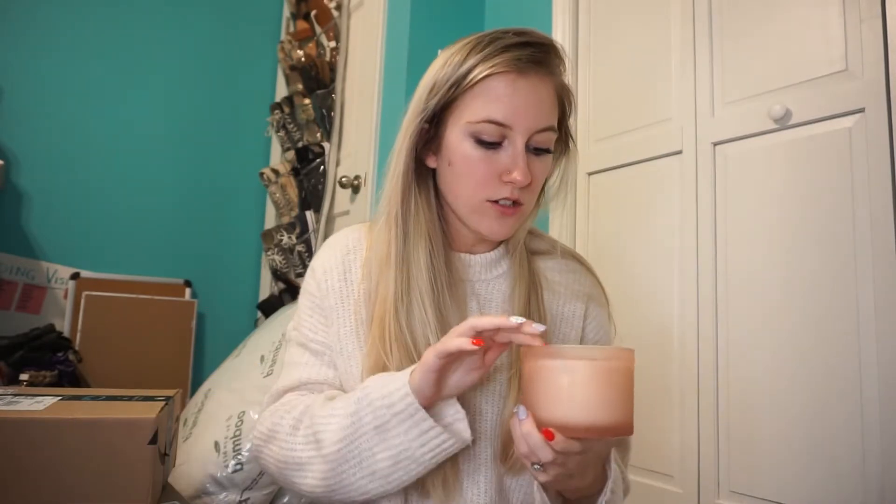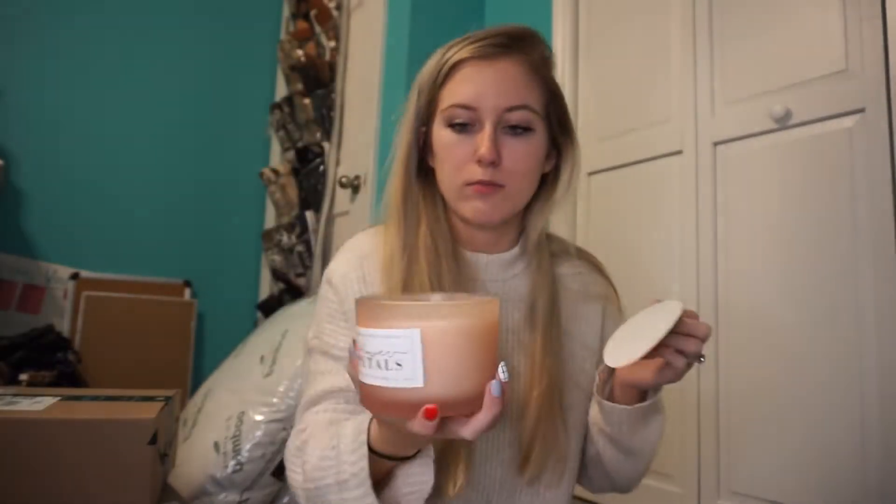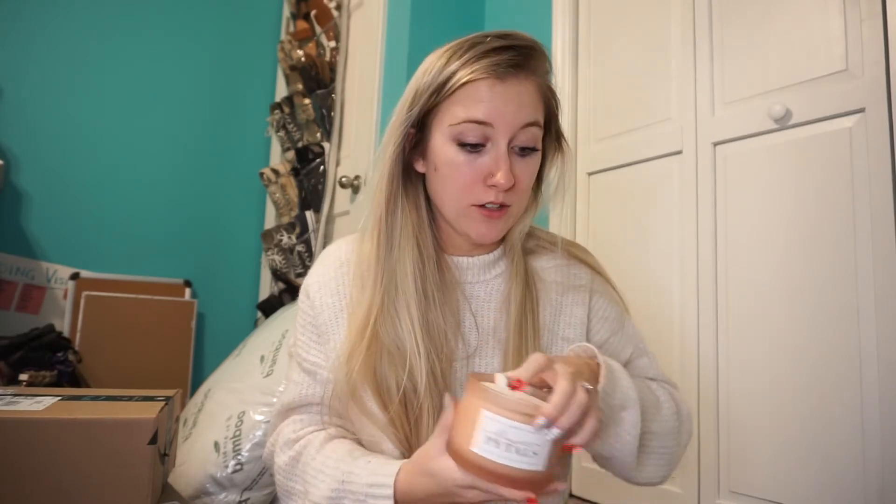I also got her a candle. It's a flower petals scent but it smells so good — it's a two-wick candle. She has candles all over her house and lights them all at the same time, so I wanted to add to the collection because I know she burns through them like crazy. I wouldn't say it smells exactly like flowers; it kind of smells like perfume a little bit, but it smells very good and I would love for my house to smell like that.